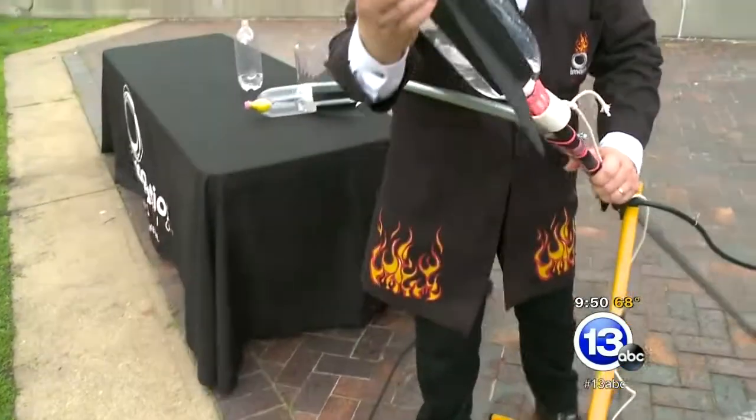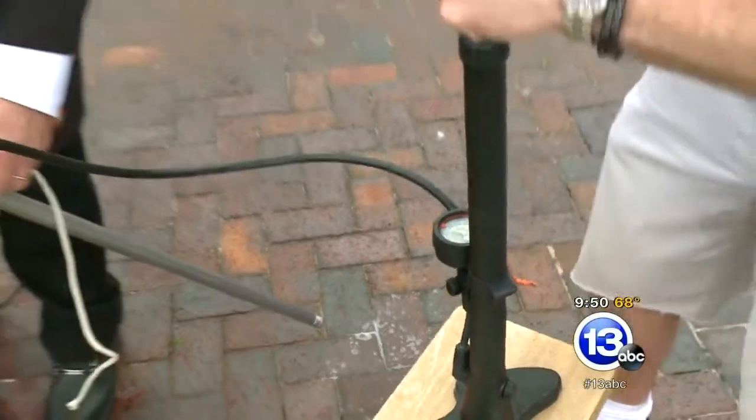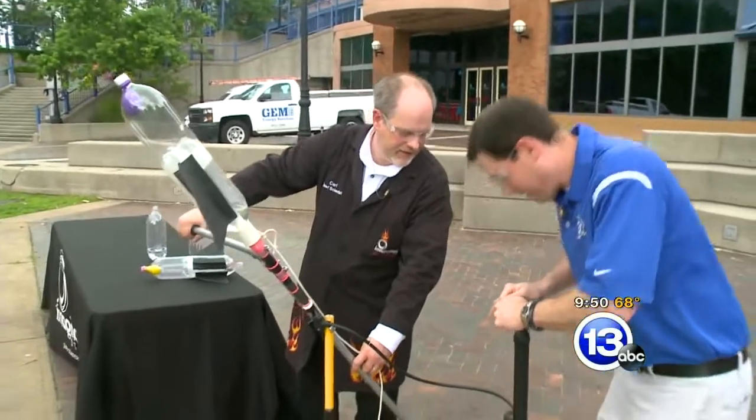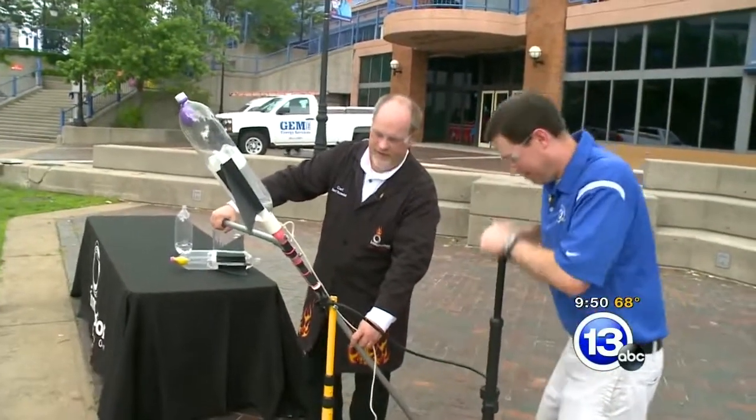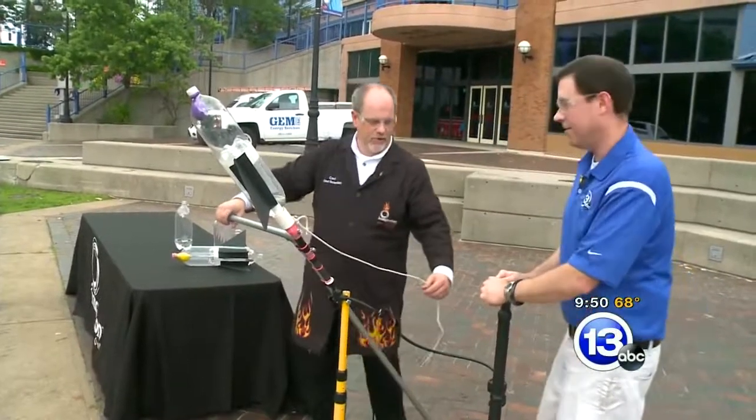So we'll just push this down and engage our cable ties. Keep pumping her up, Jay. What are you up to there? Like 30 PSI? 30, 35 — let's see if we can shoot for 40. Carl, putting me to work. It's getting harder and harder. We need more pressure. 40. Alright.